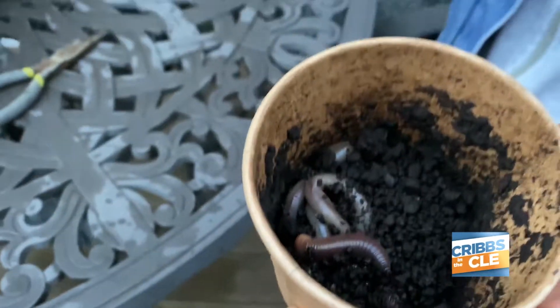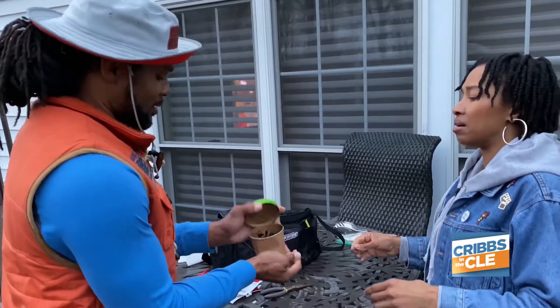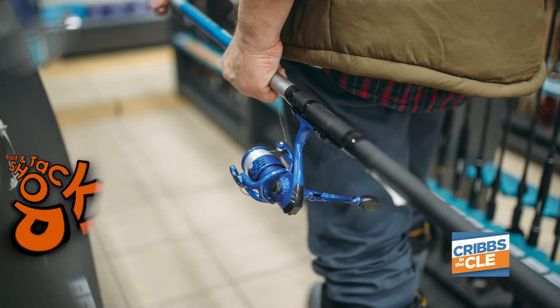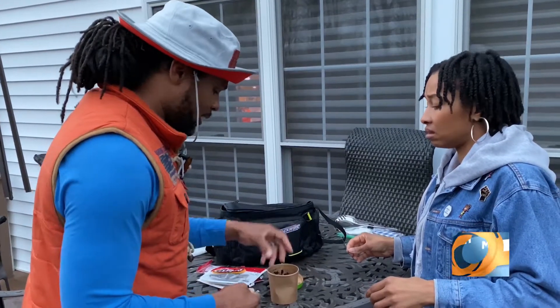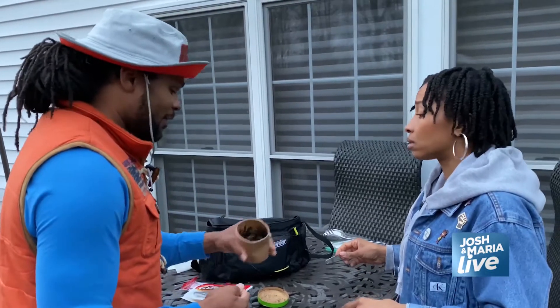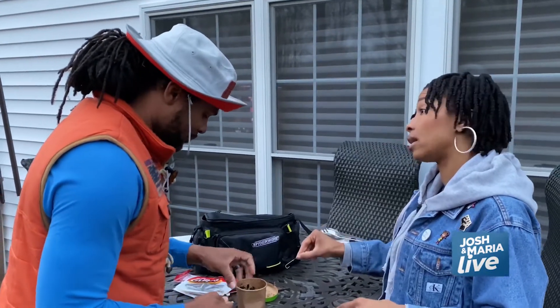Oh! You see the live worm in there? Where'd you get them from? The store. You get it from the bait and tackle shop. Oh, so you're going to get them every morning? No, not every morning. You keep the same ones. I had these for almost a week. Where have they been? Not in my refrigerator. No, in my fishing bag. They survive in dirt.